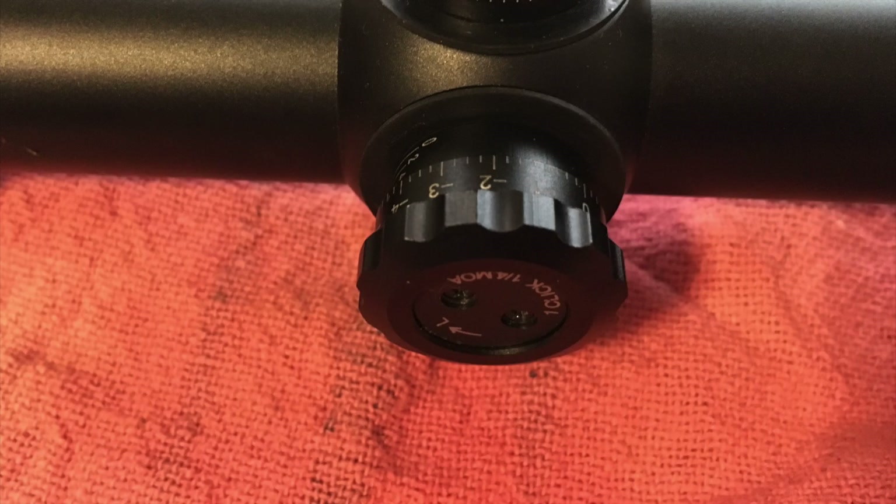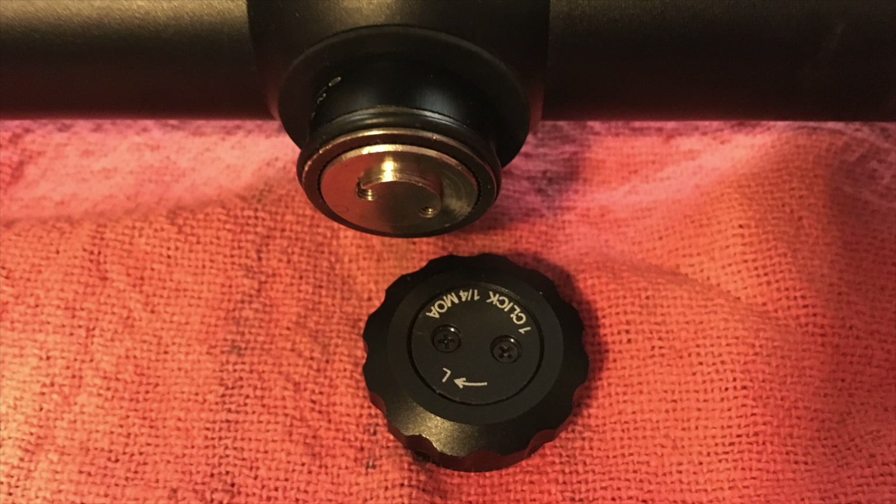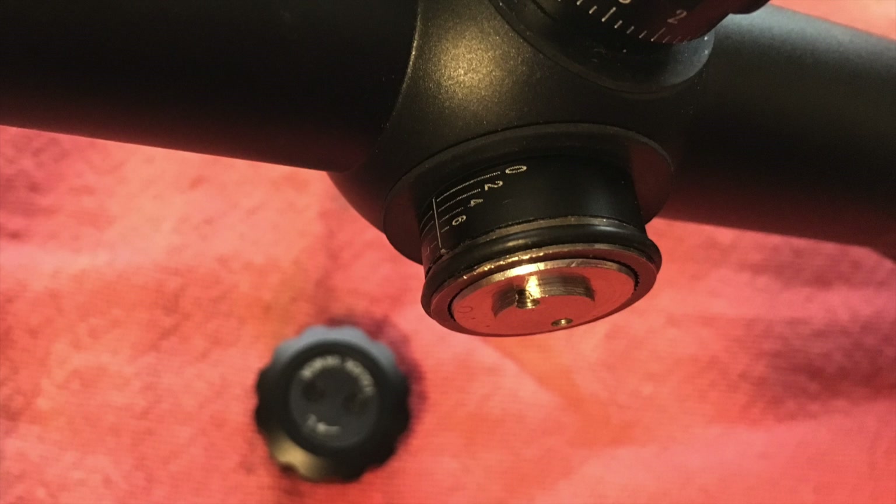Let's look at the jammed turret first. Before I can remove the turret, I need to remove the turret cap. Two Phillips screws at the top hold it in place, but others may have set screws around the outer edge. Once loosened, the cap pulls straight off, and I'll remove the O-ring to keep it from getting damaged.